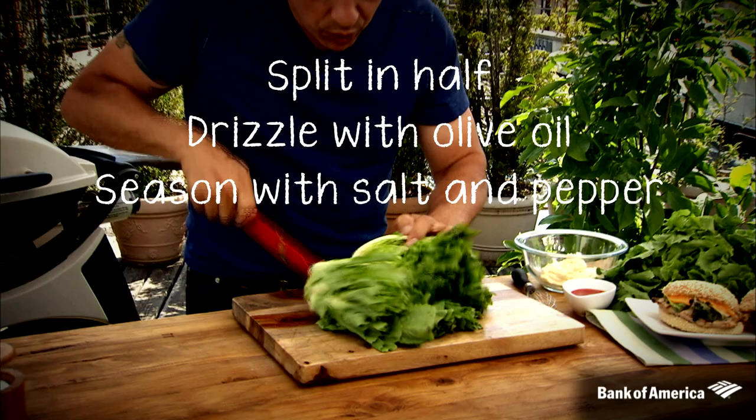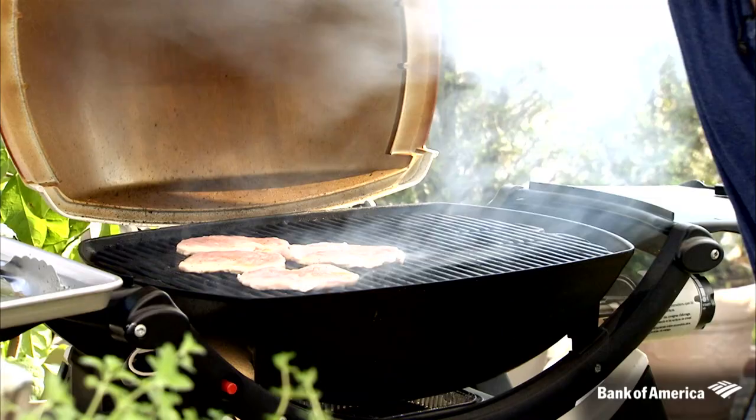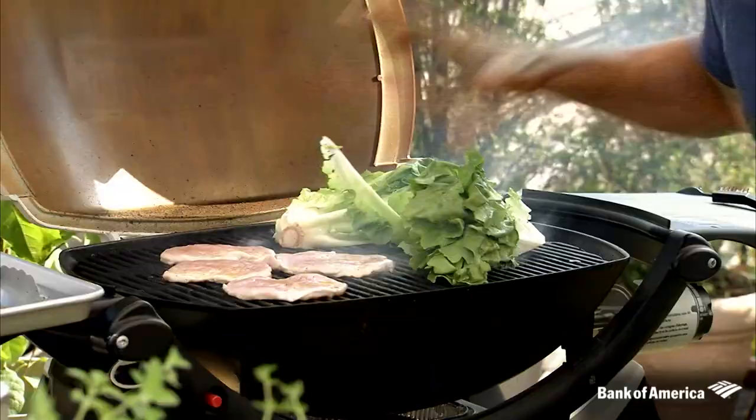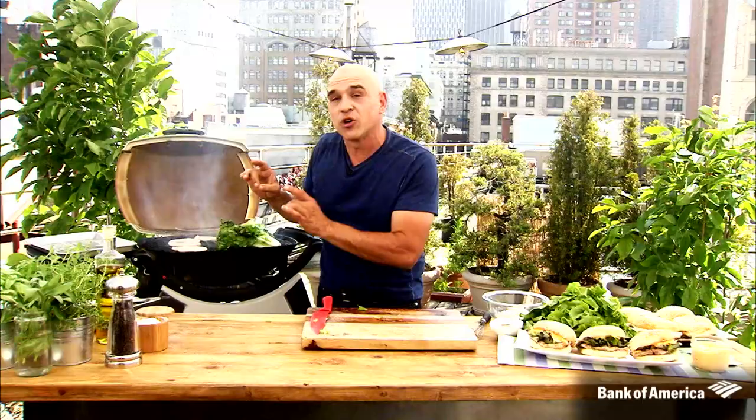Now, we have a head of escarole. We place our escarole down on the grill. Take a look at our pork — you can see it's starting to get a lighter color as it's cooking, and that's what we want. Look at that good char.